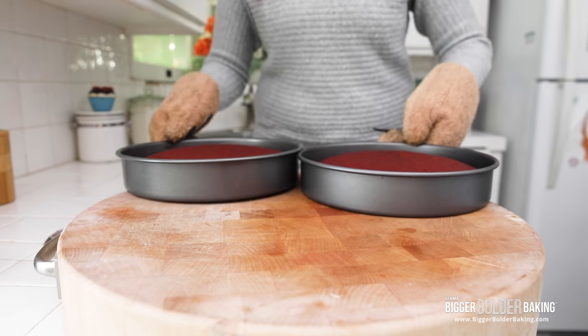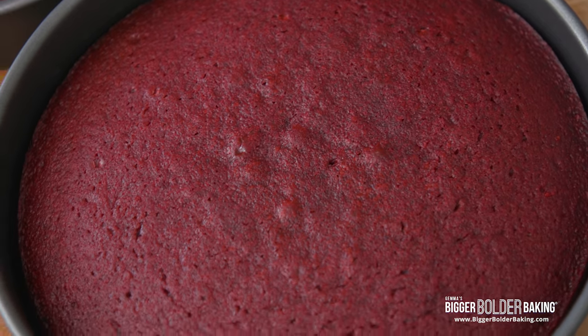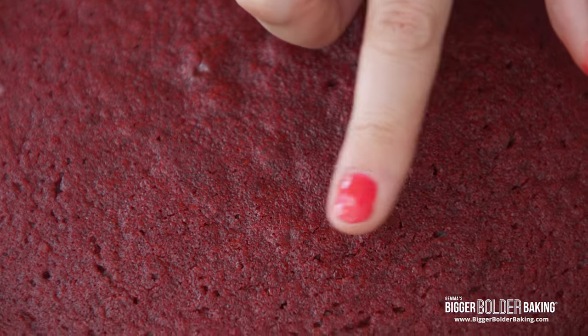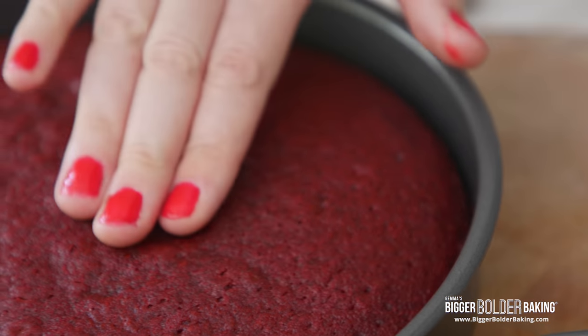Get them into a nice hot oven. These cakes look gorgeous and you'll notice that they bake really fast — only around 30 minutes or so. You do want to be careful not to over-bake them. Just bake them until it's firm under your finger and it has pulled a little bit away from the sides. This is perfect. So once your cakes have cooled down, it's time to decorate them.